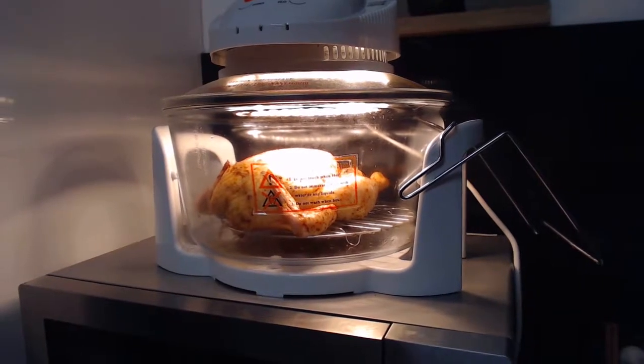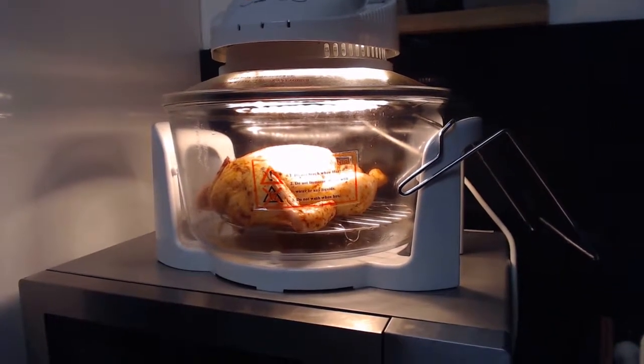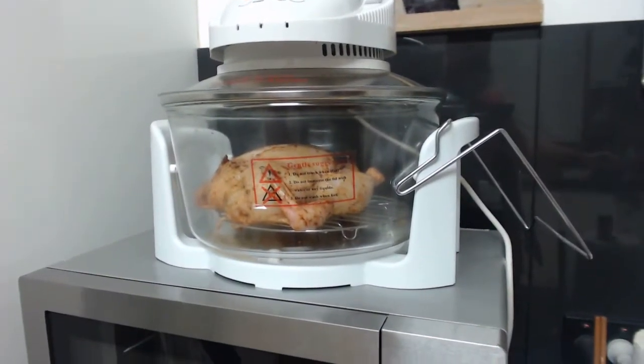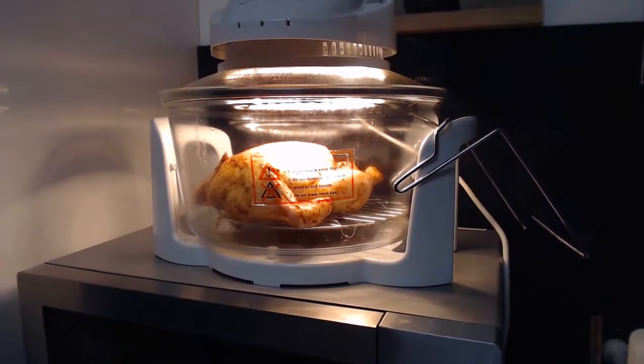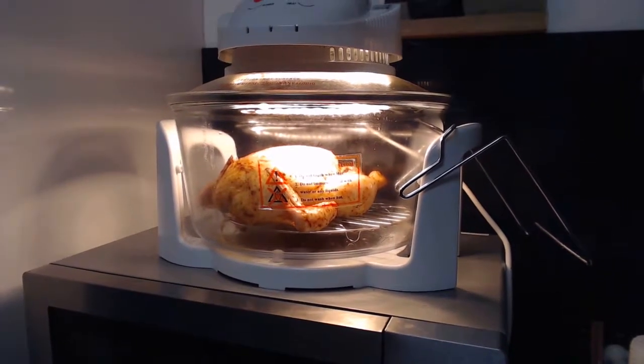If you've got one of these hot air grills at home, they are absolutely fantastic — all the fat just drips straight through to the bottom. You don't use any oil in your cooking, apart from that little bit I put on to crisp up the skin. All your food comes out absolutely delicious.